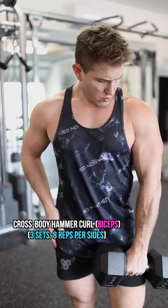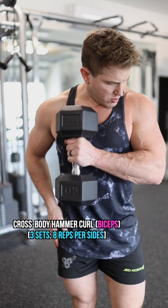The next exercise is the cross body hammer curl, which will allow us to get a bit more emphasis on the long head, or outside head, of the biceps.